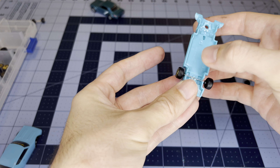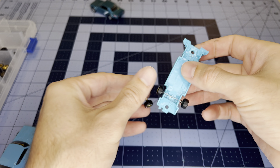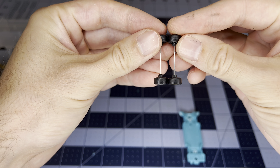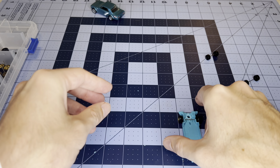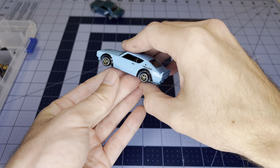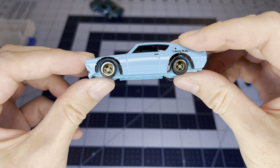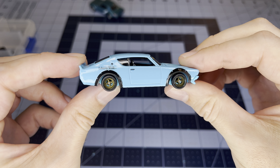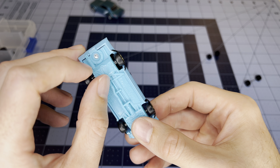I wonder if these are different width sizes — sometimes they are. Those look pretty much the exact same. Let's do a quick test fit. Very nice! There's something there that might be a bummer, but looking at the good side — yeah, that looks nice.